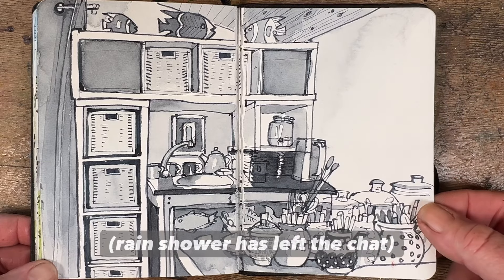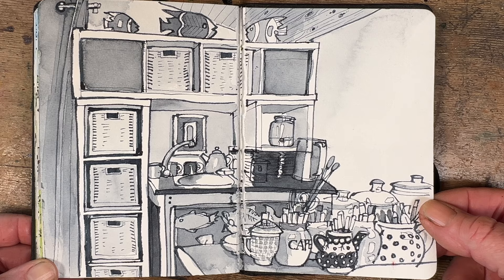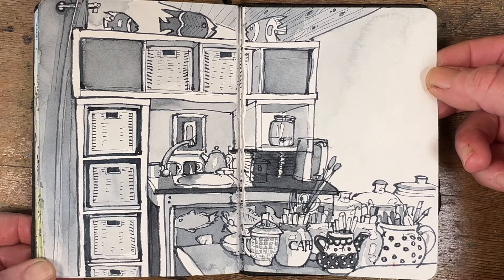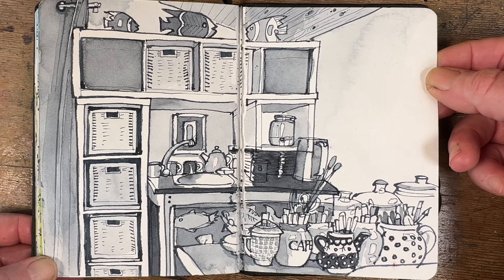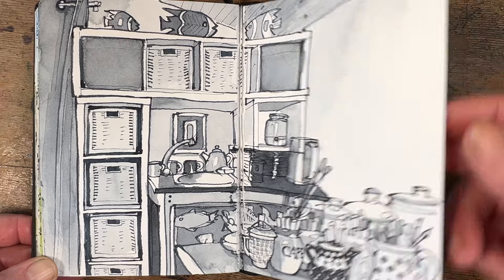I bought some funky new shelves from IKEA for my studio, which is always a complete mess, and they worked really well. I liked the look of them so much that I decided to do a little sketch and present it to my class as an exercise in getting values right. Not only did the class do a lovely job, but when they were told to sketch their own workstations for homework they really knocked it out of the park. It's always lovely to see the home sketching places of students scattered all over the world.